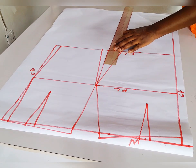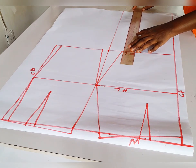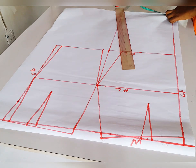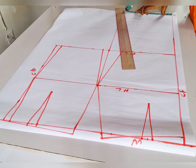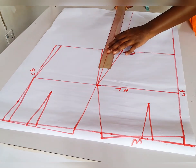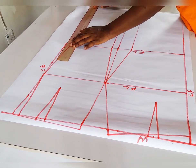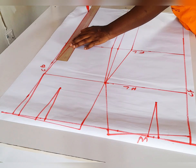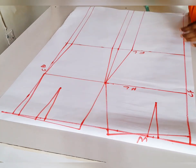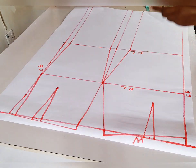Now I want to show you how to extend the length of this skirt. All you have to do is extend the lines at the sides and at the center front — just bring all the lines down. Whether it is a long skirt, mid-length skirt, or short skirt, once it is beyond your half length, just extend it this way, then cut it out and place on your fabric.